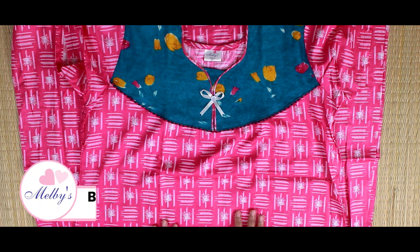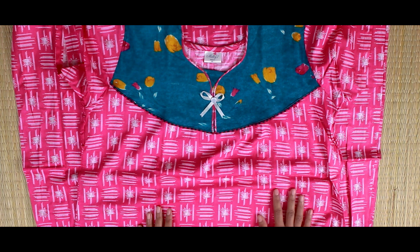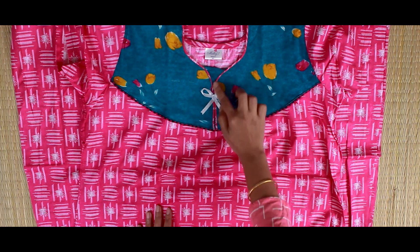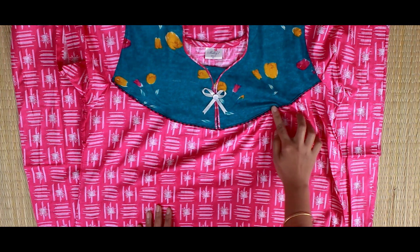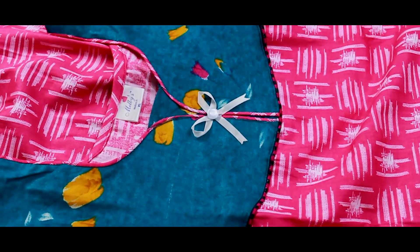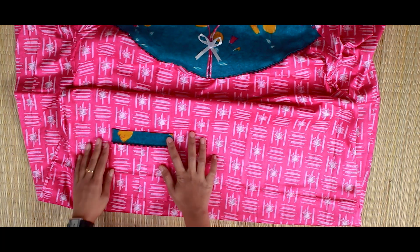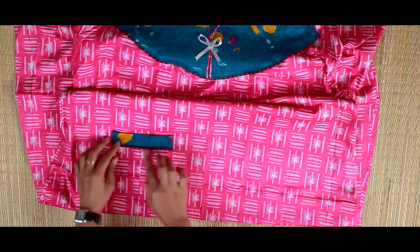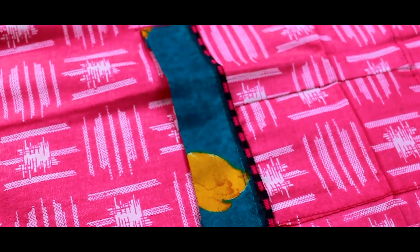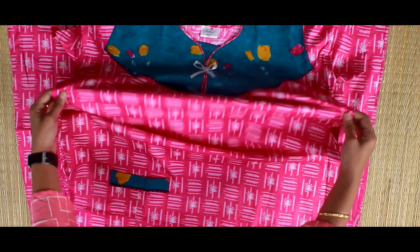My name is Melviz Cotton 80's. This is XLM and XXLM. This is a pink color and a green color. This is a piping and a lace and buttons. This is a mobile holder. This is a blue color, a pink color with a white design, and a blue color. This is an XL size. This is a 42 size.